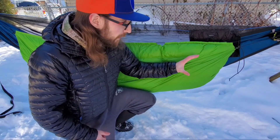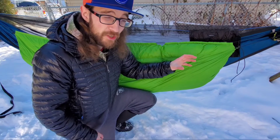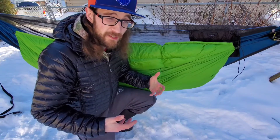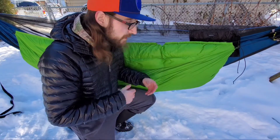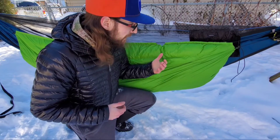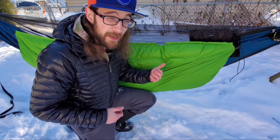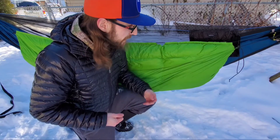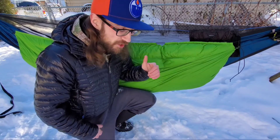This quilt — the regular zero degree model — comes in at just under $140 US. It's pretty crazy to think you can get a zero-degree underquilt at that price. For me as a Canadian, that's under $200 Canadian, which is huge. A down underquilt at a zero-degree rating would run me $400 to $500, so coming in at less than half the cost is a massive win.